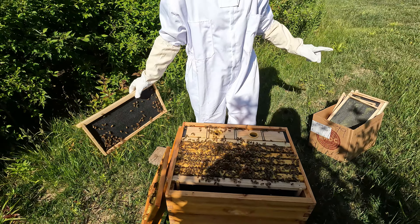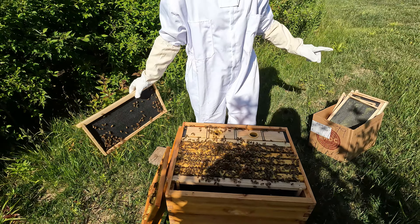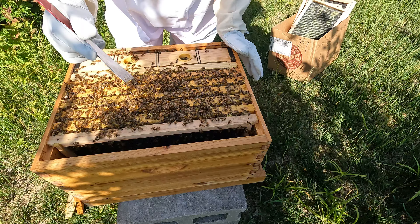Nothing on this first frame. We'll replace it — I'm going to put it over here and leave it out so I have room to work in the hive.